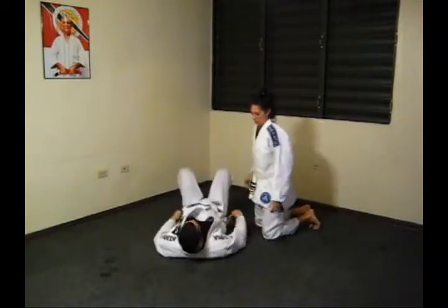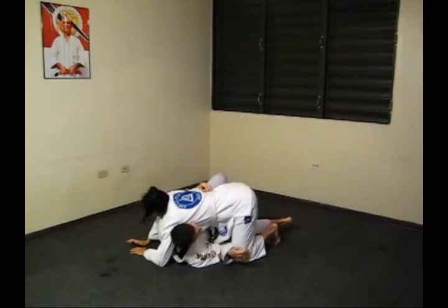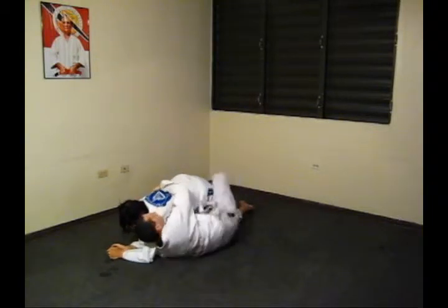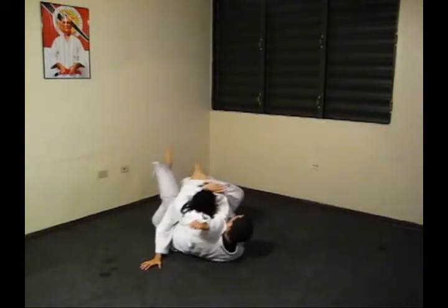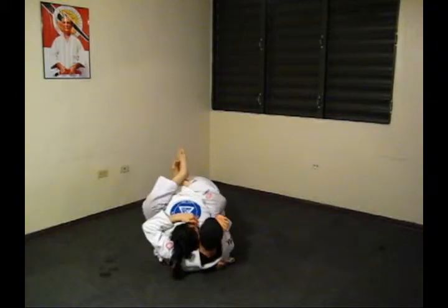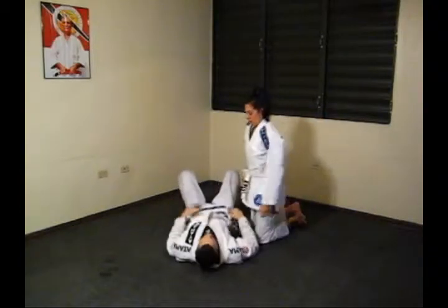Elbow escape. Knee drive variation. High step variation.